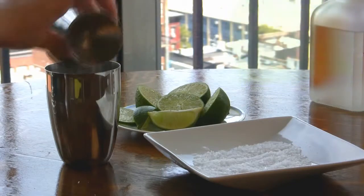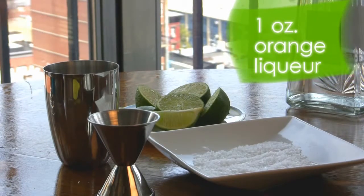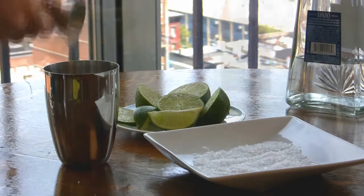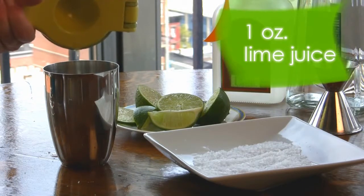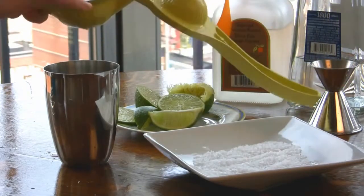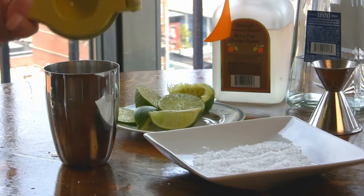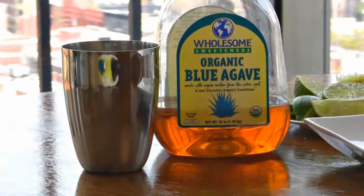It's best to use 100% agave tequila. Next, add one ounce of orange liqueur, such as Cointreau or Triple Sec. Now add one ounce of freshly squeezed lime juice. Follow up with half a teaspoon of simple syrup or a dash of blue agave nectar.